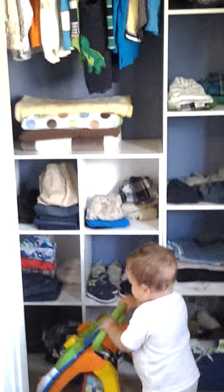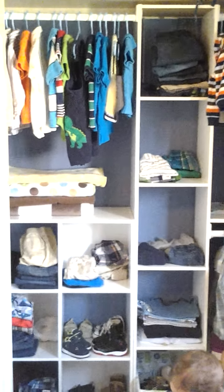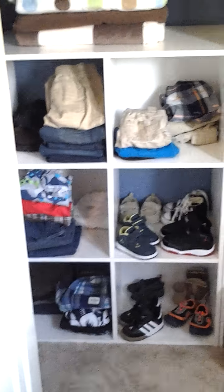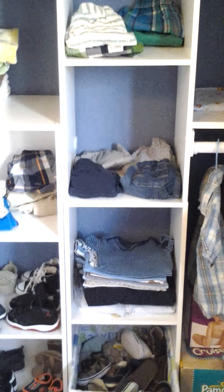And surprisingly, it fit right in the closet really perfectly. That gives you storage for anything you wish. I like to use these shelves for shoes and shorts only. Everything else is hung by hangers — jeans and whatnot can also go there.